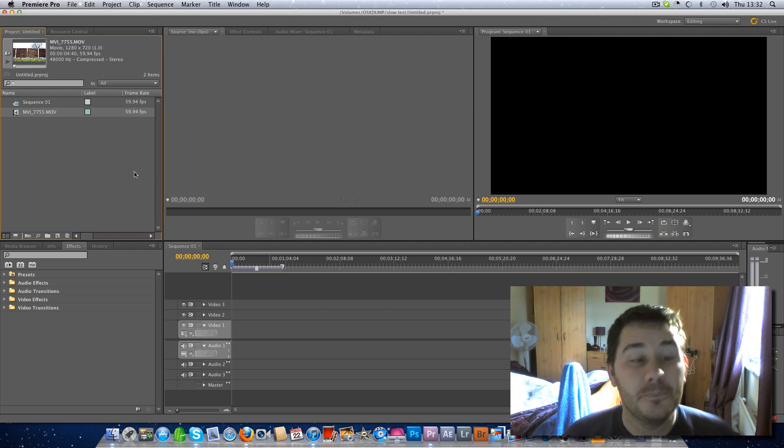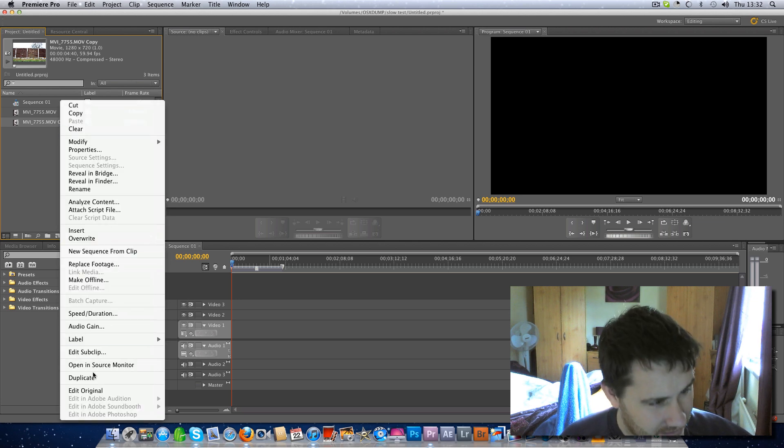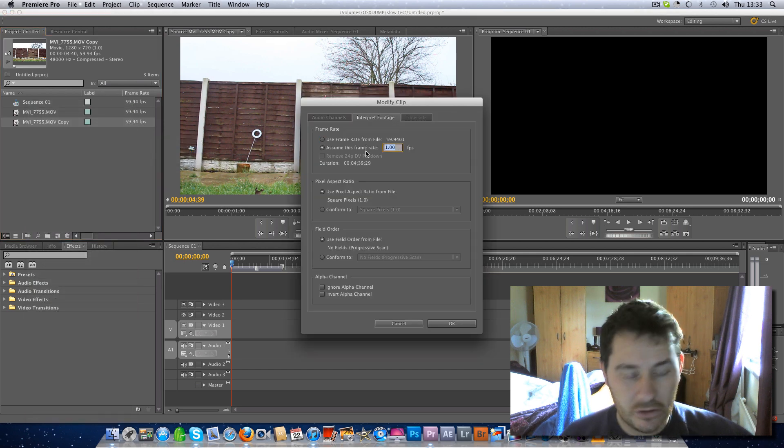Loads of people do slow motion different ways. I'm going to slow this down — and I think it looks superb — to 10 frames a second. I'll go to Edit, Duplicate, because I want to duplicate my clip. Now all I've got to do to slow it down is right-click, open in Source Monitor, watch the clip — then right-click, Modify, Interpret Footage, and knock this down to 10 frames.